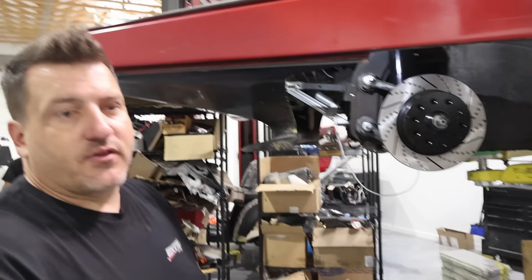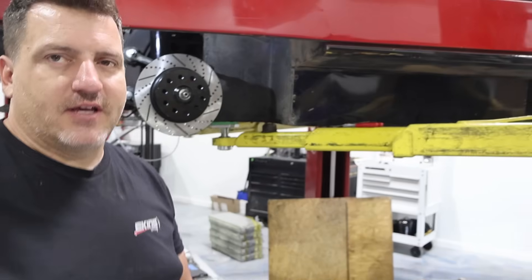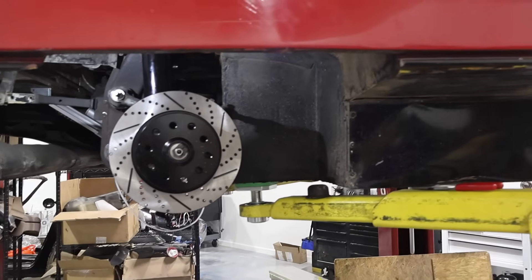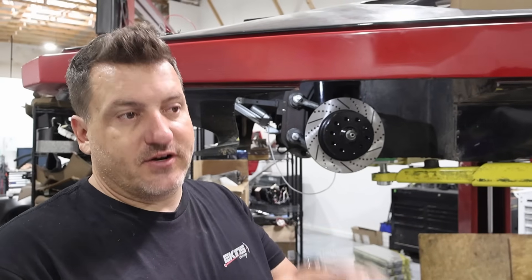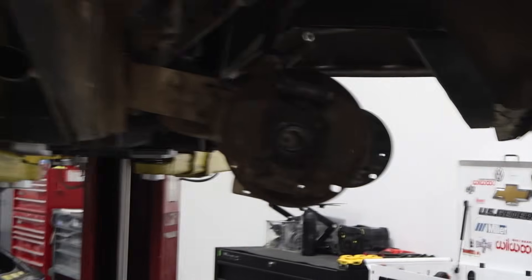We're doing Air Lift Performance — it's a 3P setup. You basically set the pressure the suspension needs to be at for ride height, so you get in, turn the car on, and the car will automatically go to level. The customer should just be able to get in and turn the car on. The rear is getting something similar — it had factory drum brakes and we're doing a disc brake conversion. The factory rear torsion bar is also being changed to an air spring, with a perch for the airbag upper and lower, plus air lines and shocks.